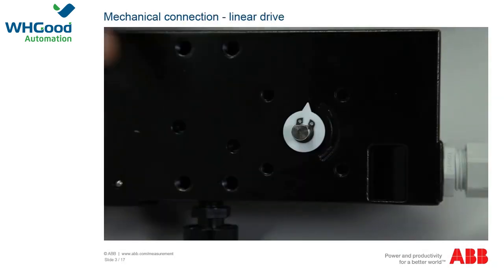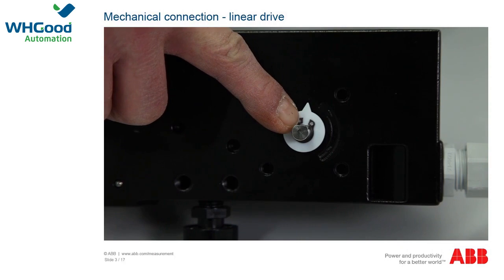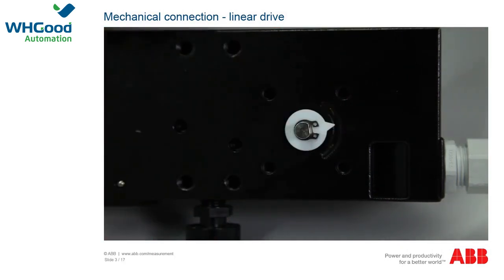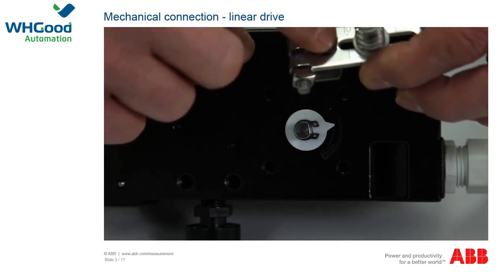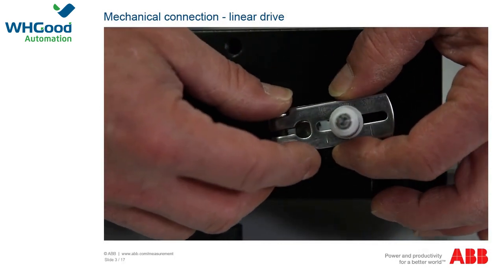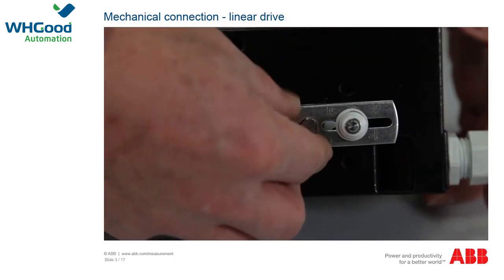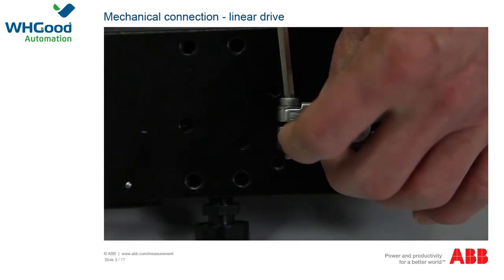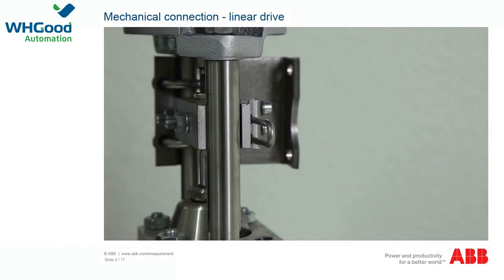To set up and connect the positioner and for commissioning, you need to connect the positioner mechanically, mount an add-on lever with follower pin on the shaft of the positioner, as well as the mounting bracket for fastening the positioner. The positioning bracket must also be mounted on the actuator.